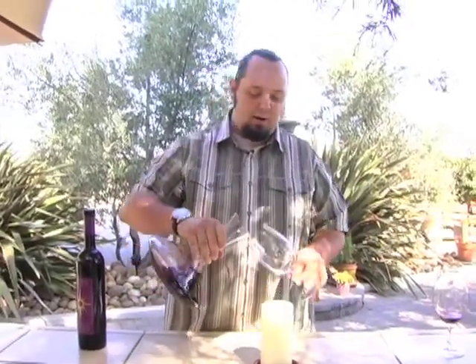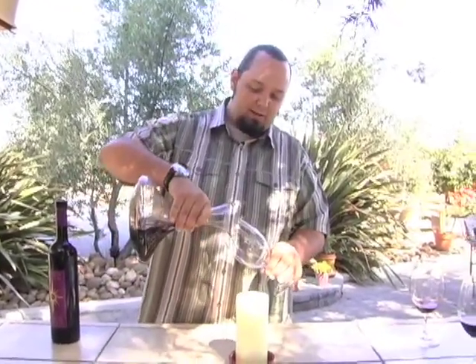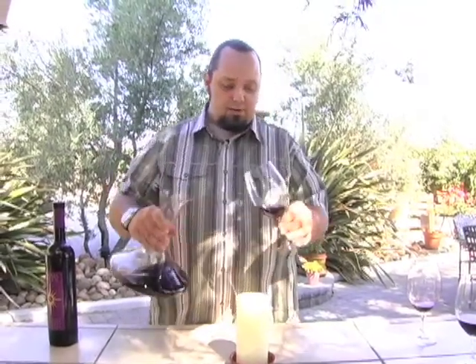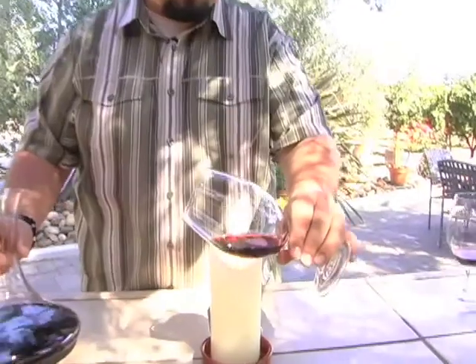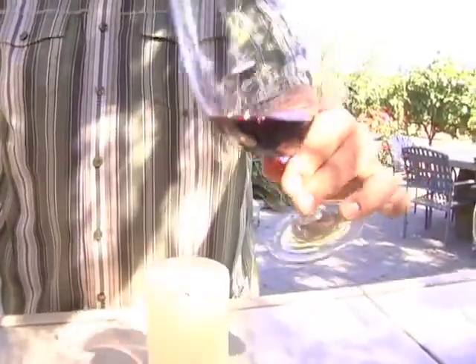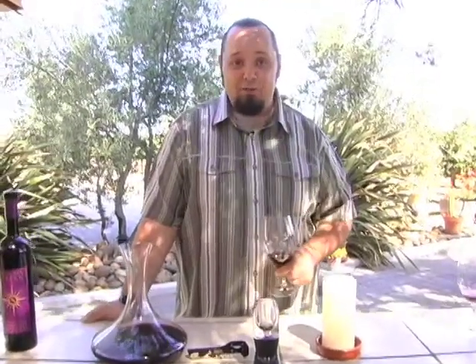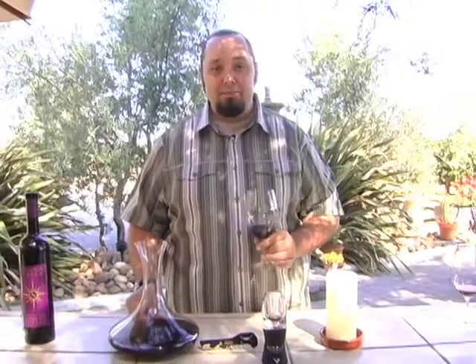Now we can enjoy our wine fully decanted, separated of all solids. You can see it's absolutely clear and beautiful — exactly what we're looking for with the decanting process. Try it at home! Well, there you have it — we've decanted our bottle of wine, all that sediment removed. We've got a nice, clean glass, ready to enjoy. Thank you so much for joining me on your guide to the world of wine, and we'll see you next time. Salud!